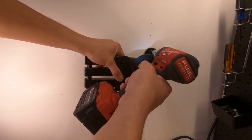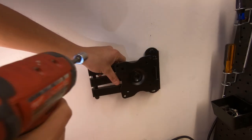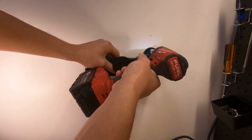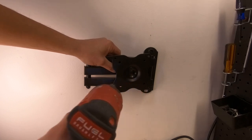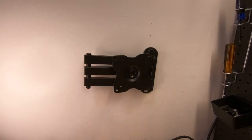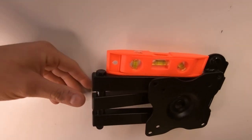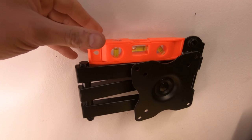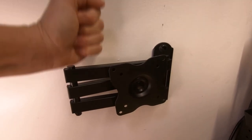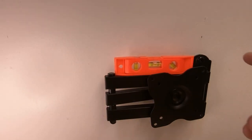Get it lined up where it needs to be and drive it in. Don't go too crazy - just get it snug so you can still make adjustments. Now that the first screw is mounted, use a level - some kits include one, some don't. I can see I'm not level, so I bring it down just a little. Once we're level, we snug it up to lock it in. Using the impact driver makes this a lot faster - imagine doing it with that little wrench they include, that would be a nightmare.